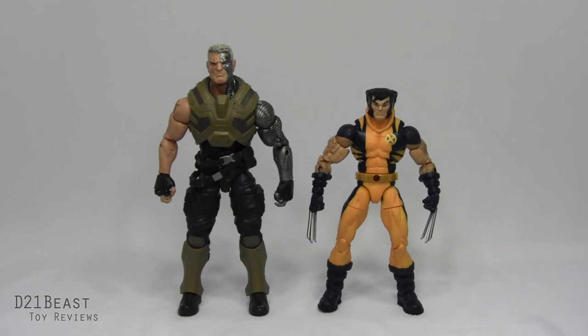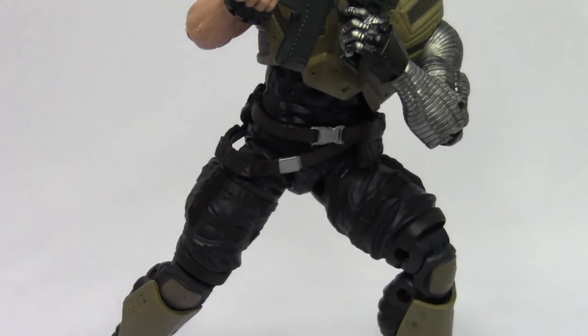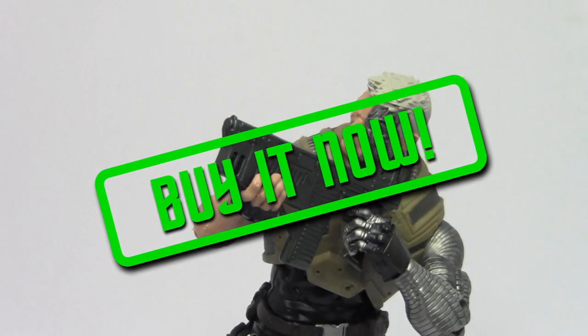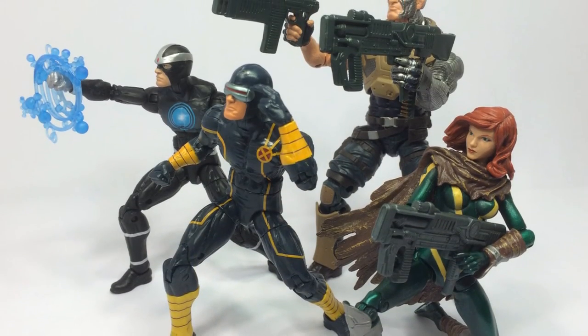And finally, here he is compared to the 6-inch scale Marvel Legends Infinite Series Wolverine. That's my review of the Marvel Legends Juggernaut Build-A-Figure Wave X-Men Series Cable figure released by Hasbro in 2016. Overall, I'm going to give this Cable a must-buy. It's an excellently sculpted figure with wonderful paint applications. And if you're one of those longtime collectors out there who has the original Toy Biz Cable figure, it's time for an upgrade.